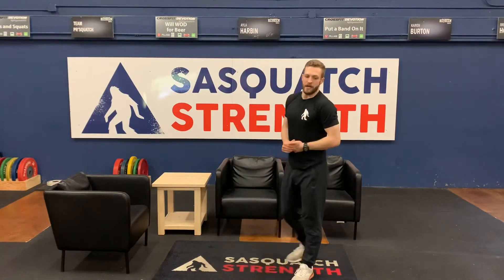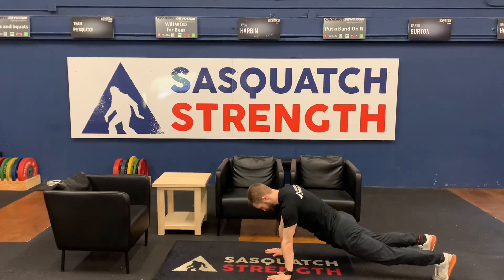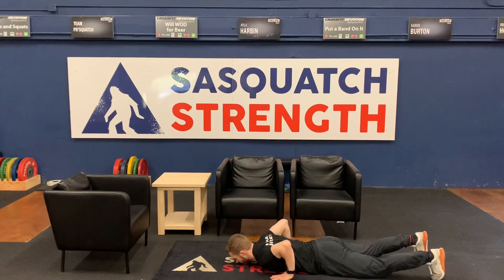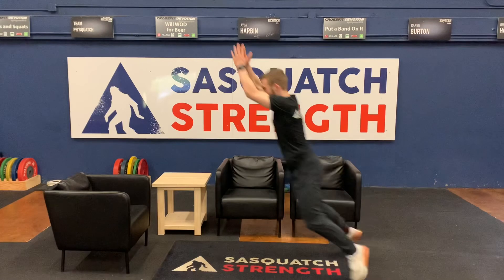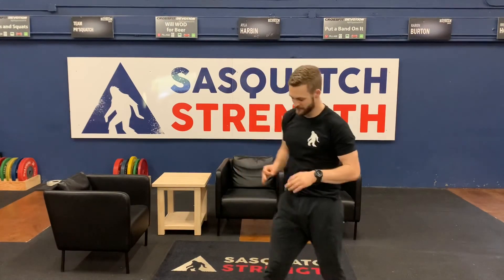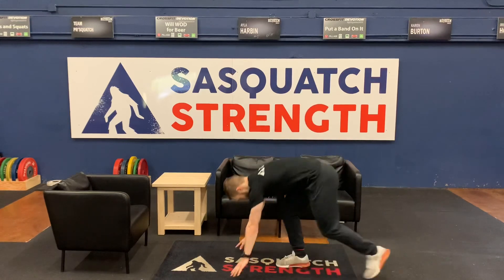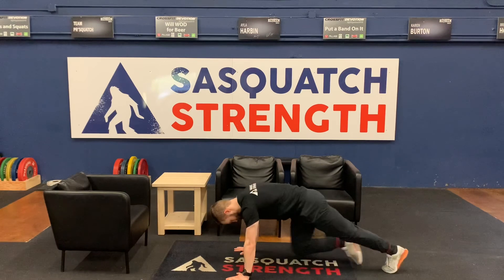Then we're going to finish up with 10 burpee broad jumps. Come down and shoot those feet back, hit my hips to the floor, come back to a press, shoot my hips back and broad jump out, hop, turn around and repeat. Now, every two minutes we're going to stop and we've got 50 mountain climbers. So watch that clock — when it turns, you're going to hit your 50 mountain climbers. Big long conditioning piece today, guys. Stay ahead of that clock. Let's have a good workout. Let's go!